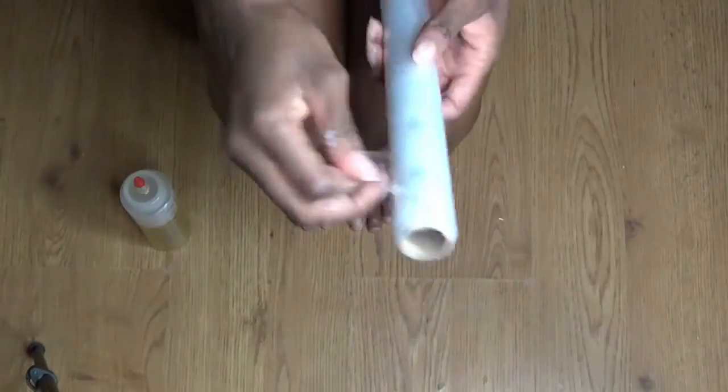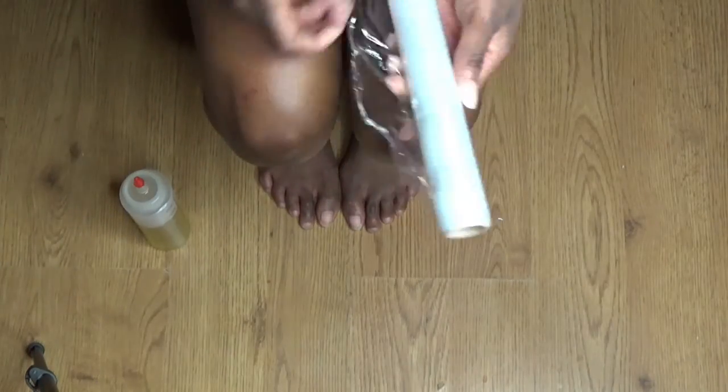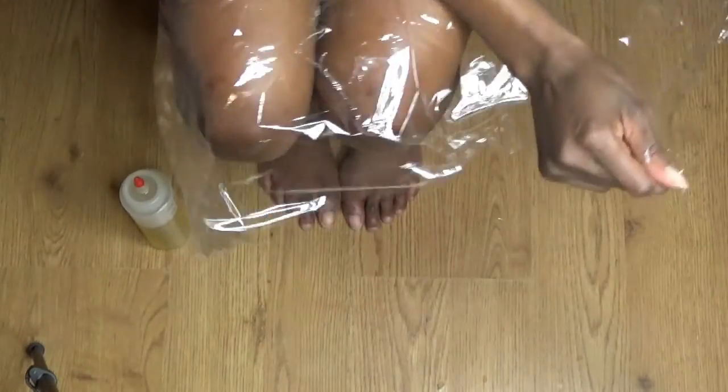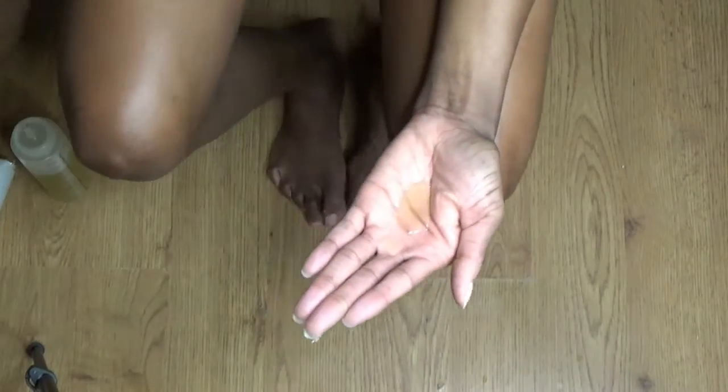Then I go in with some hot oil — well, it's not hot. It's an all-purpose oil so you can use it on the hair, the skin, the nails, and today I'm using it on my feet to do a hot oil treatment, just to make the feet extra soft and smooth.